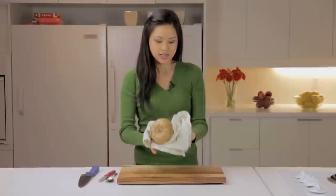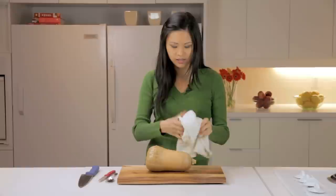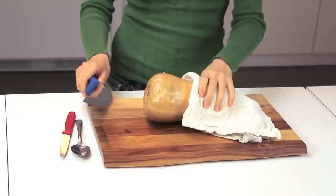So I have a butternut squash here that's been in the microwave for about five minutes and I've just used a kitchen towel because it'll be hot. I'm just placing this on the cutting board now. You can wait until it's cool enough to handle or you can just use a kitchen towel to help cut it.